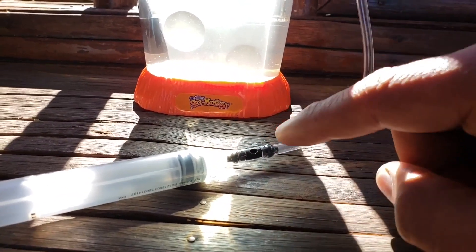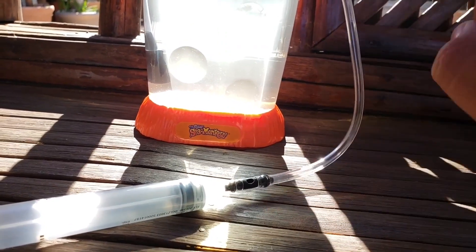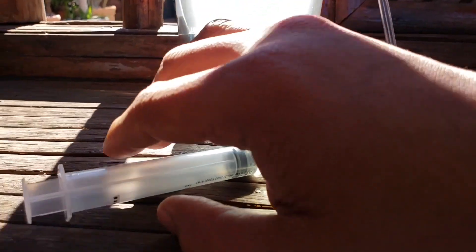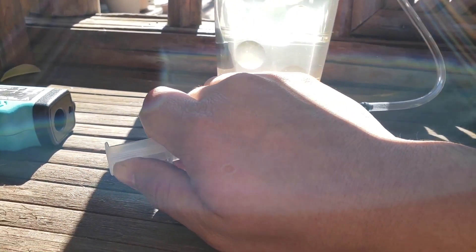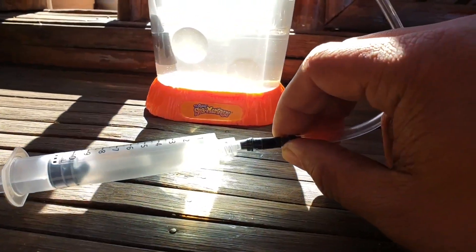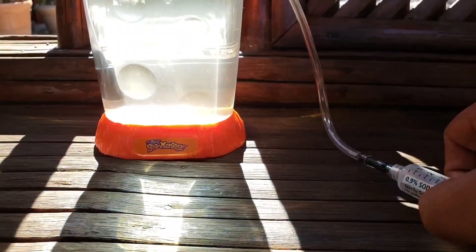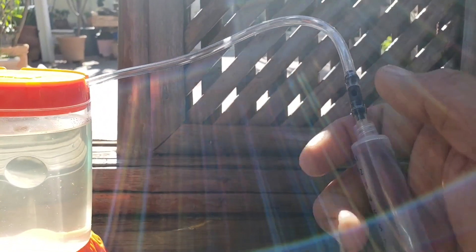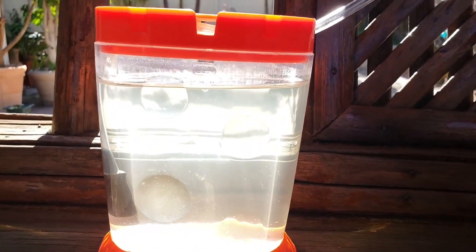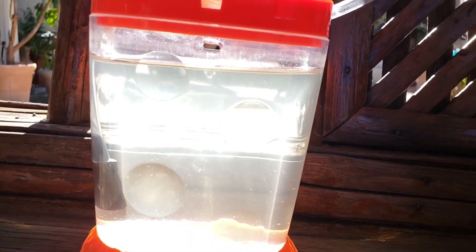The hole allows me to draw in air without sucking up water from the tank. So now I can use a syringe to draw in air — usually I would use two hands for this but I'm recording. And then to actually pump air into the tank you would obviously close the hole and just press into the syringe.